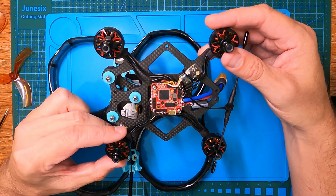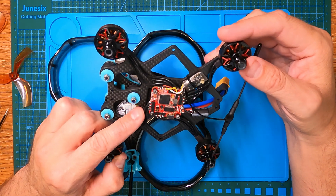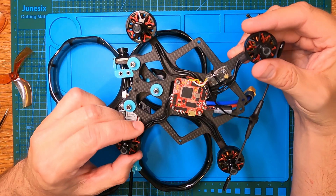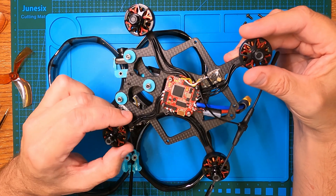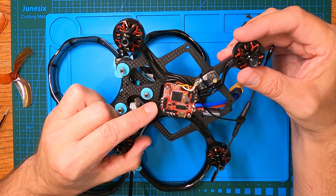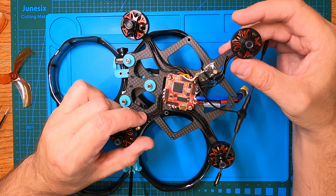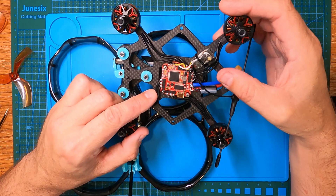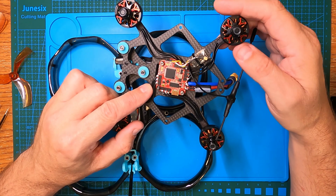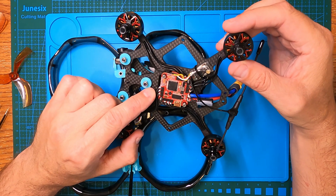Here's the flight controller, which I resoldered for a second time really well. HAKRC states the PCB uses a high-end eight-layer thick copper skin, which I found quite difficult to solder the first time. After the failsafe — which I thought was a power-out from hitting too much throttle — I ripped it apart, took the flight controller out completely, and resoldered at 400-plus degrees Celsius instead of my normal 350, and that seemed to go on like butter.